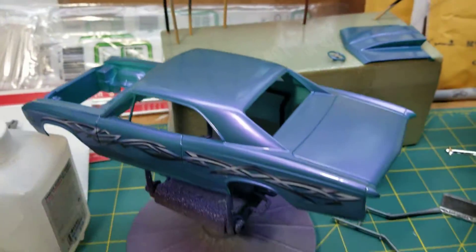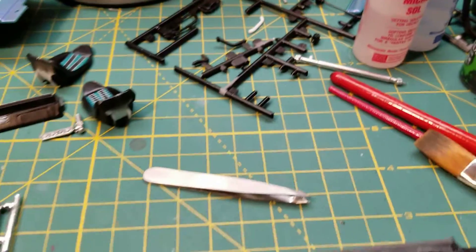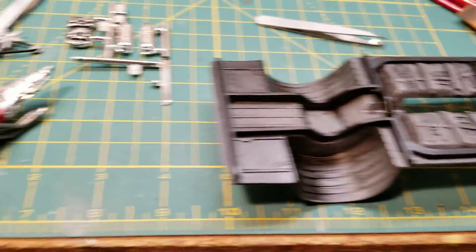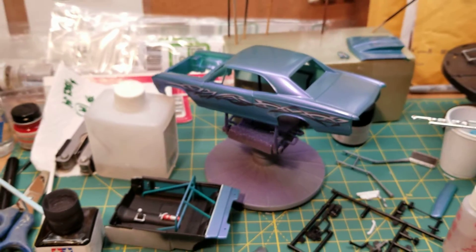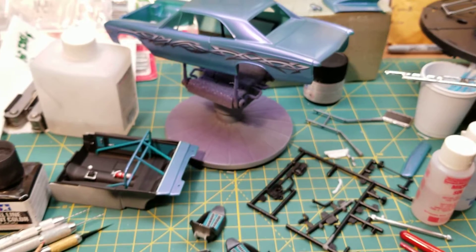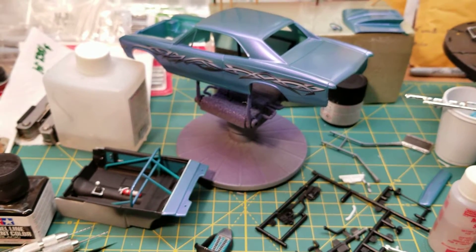As soon as it dries and cures, I'll add the detailing and we'll hit final assembly. So that's the long and the short of it for the NYS modeling pro street build. Thank you Dylan for hosting, and thank you to all my subscribers who have been following along.